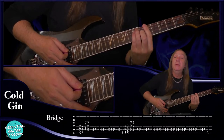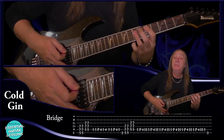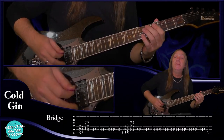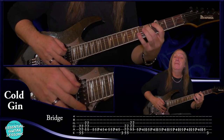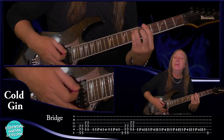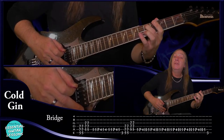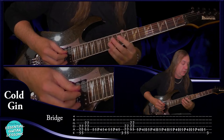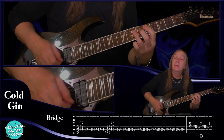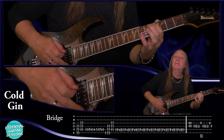Then we move up to the A power chord — fifth fret on the E string, seventh fret on the A and the D. Do that two times. Then a D power chord — fifth fret on the A string, seventh fret on the D and the G two times. Now we're going to do that riff exactly the same but moved up two frets. So on the A string: five, five, pull off the four, five, four. And then three. Do that again — the A and the D. Then do our pull off, hammer on between five and four. Finish on the five and then go to the three on the A string. Do that again. Now this time we're just going to continue with our five, pull off to four, hammer on back onto five. And finish on the four.